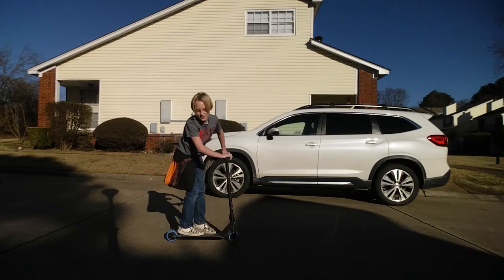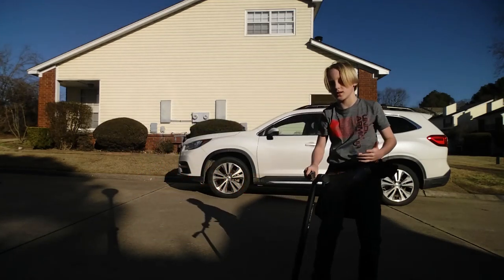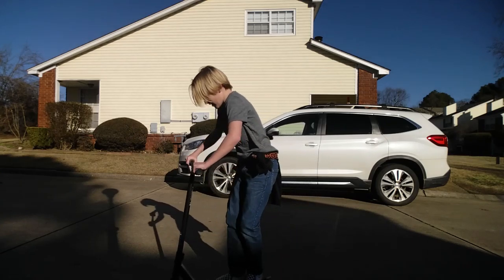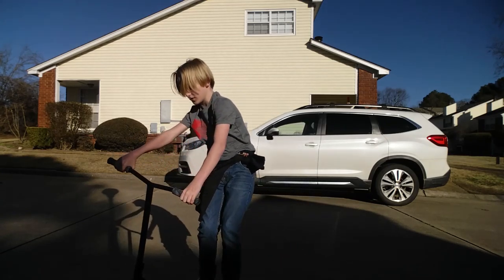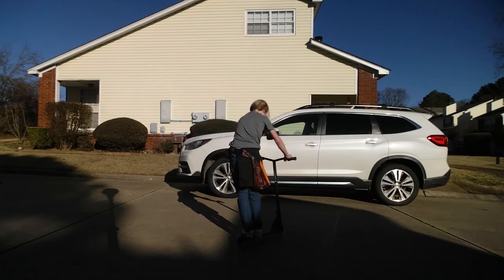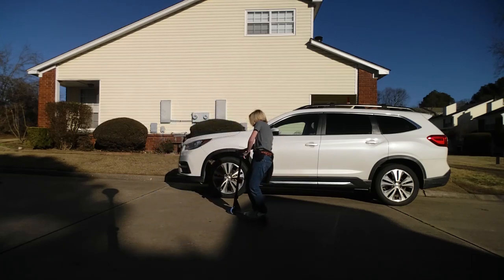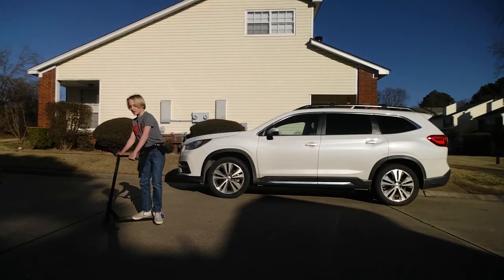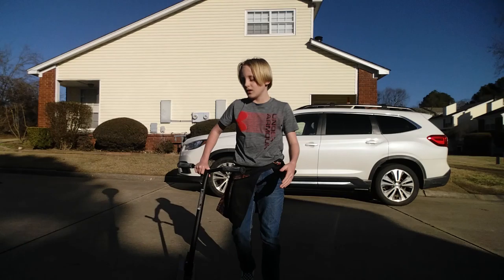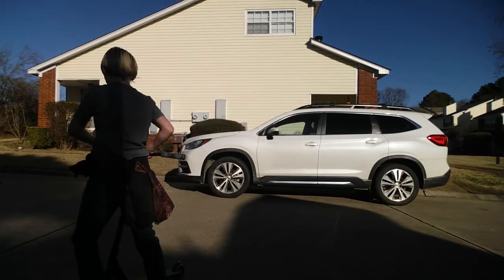Someone told me to get used to bar spins. What you have to do is — on flat ground, actual flat ground — you ride and you pull this way back, and twist with one arm, and catch it with the other. It just doesn't make sense to me, but I'm going to try it.